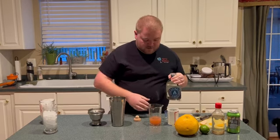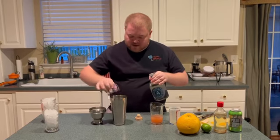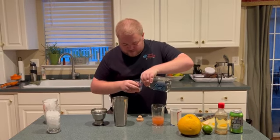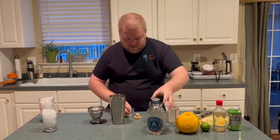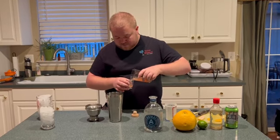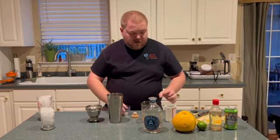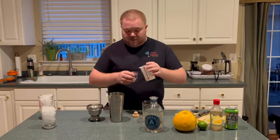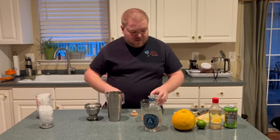We're going to start with one and a half ounces of your favorite tequila, right into your cocktail shaker. Followed by one ounce of freshly squeezed grapefruit juice, three quarters of an ounce of freshly squeezed lime juice, and three quarters of an ounce of simple syrup.